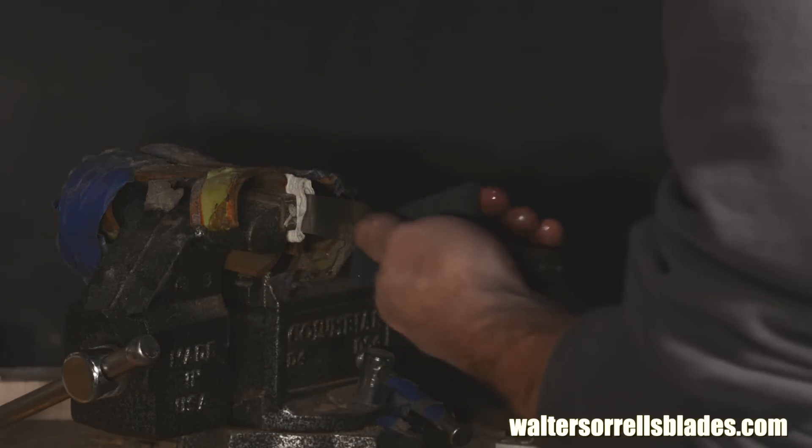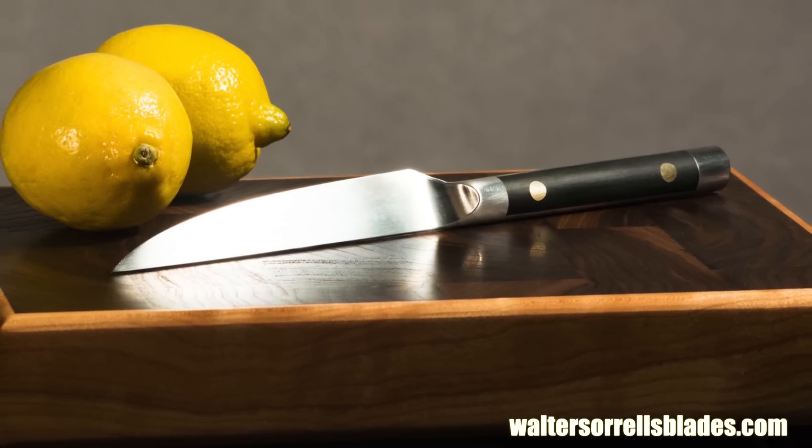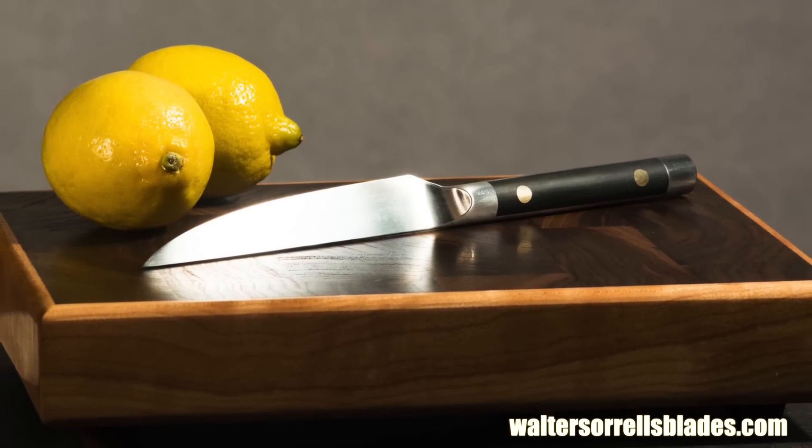And that's about all there is to it. Here's the finished knife. Sweet, huh? No. Actually not.